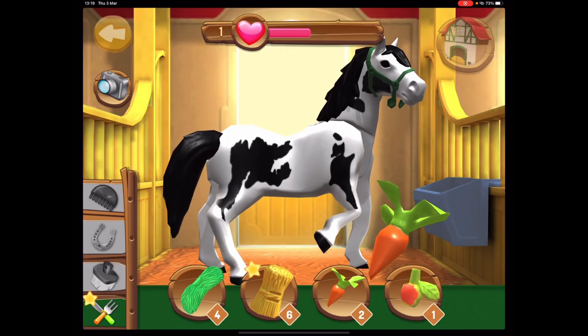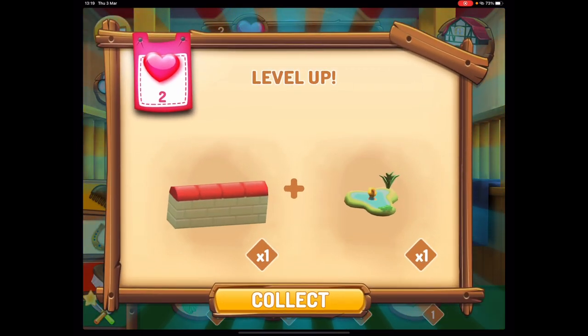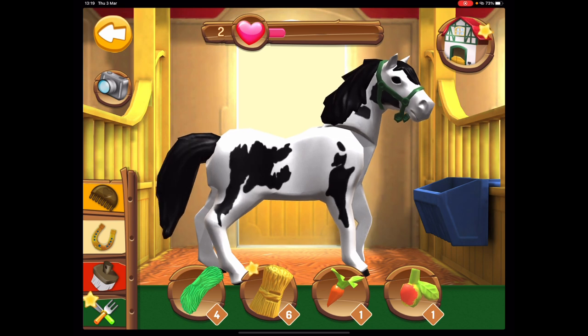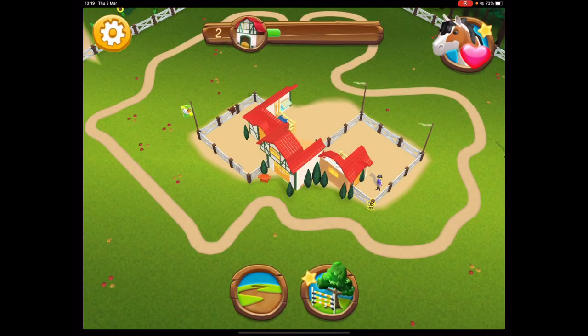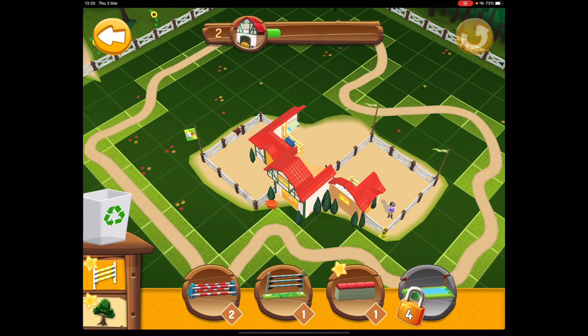Drag food to the feeding basket — why does that make me so happy? I got a jump! I remember that jump, I had it in my riding stable set. I kind of want to go to a shop now and just buy some Playmobil. They'll be like 'do you have any kids?' and I'll be like 'no.' This is so fun — drop and drag an item to place it. You can put jumps in!